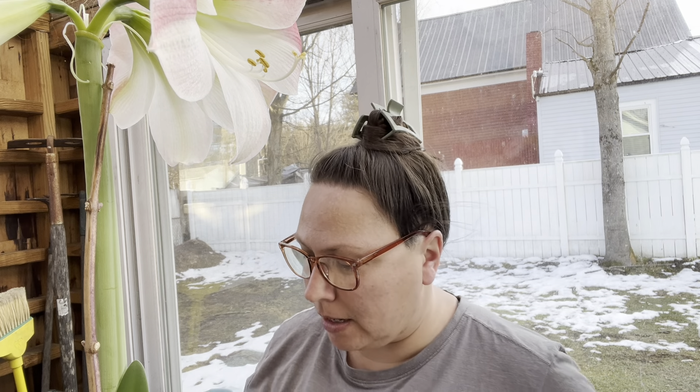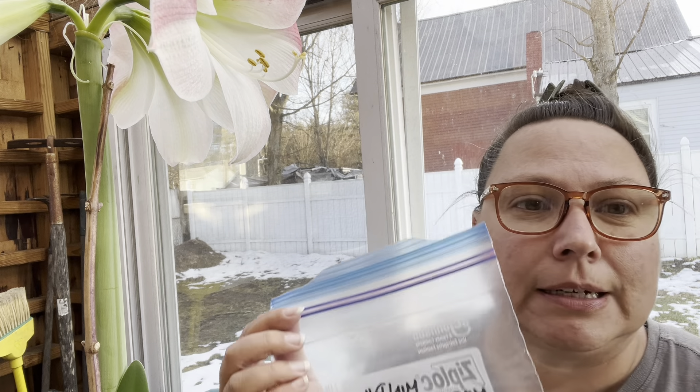The pollen is just about ready and I did pollinate it last night with its own pollen, but I'm going to use some of the pollen that we collected a couple weeks ago and kept in the refrigerator.